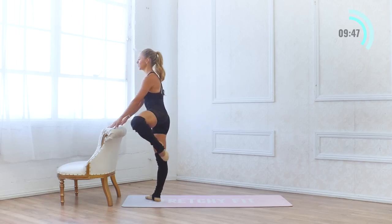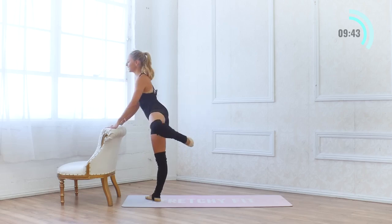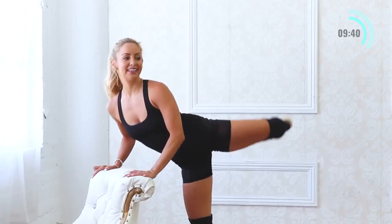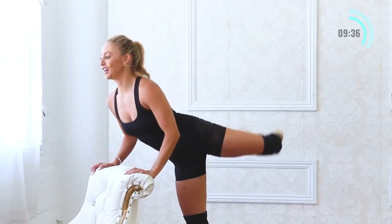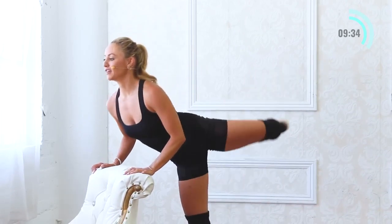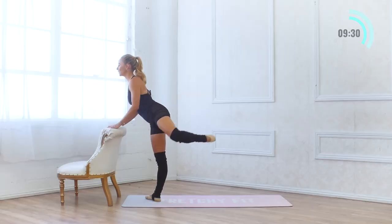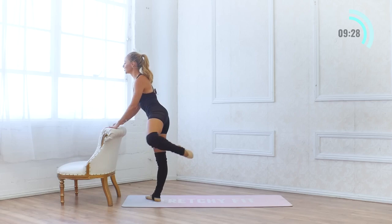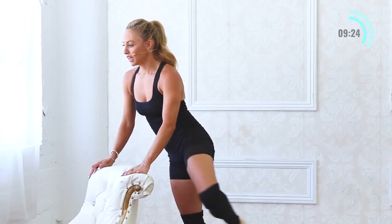Arabesque right here — 10, 9, 8, 7. You're doing awesome. The fact that you're here right now working on your body, connecting, taking care of yourself, just says so much about you and who you are. 4, 2, and 1.